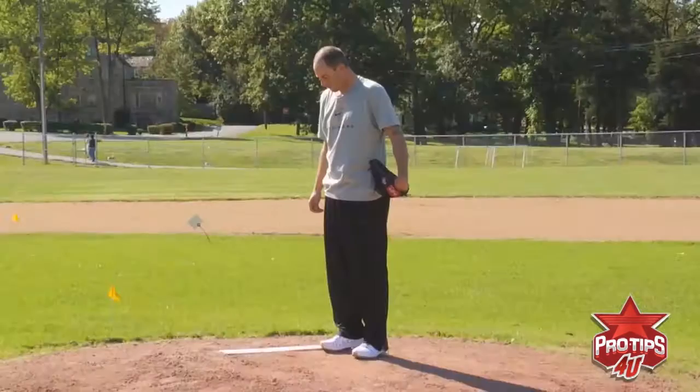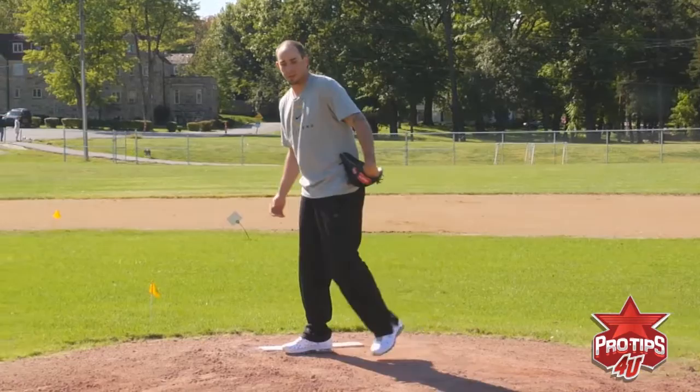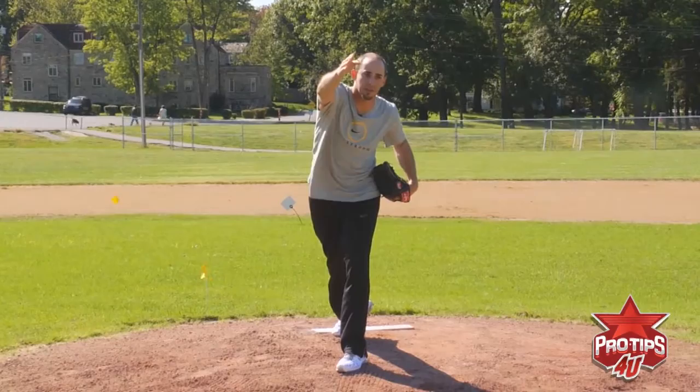A few things I've seen that guys have struggled with or have lost command because of: a lot of guys who throw a little bit harder and set up on this side of the plate tend to — when they struggle — let their arm get late behind them. If you get too long here and you come across your body, your arm stays back a little bit too long. That's when it's late and you come out here. A lot of times that ball rides up and away from a left-handed hitter, or up and in on a right-handed hitter.